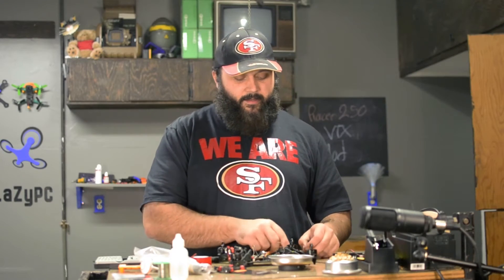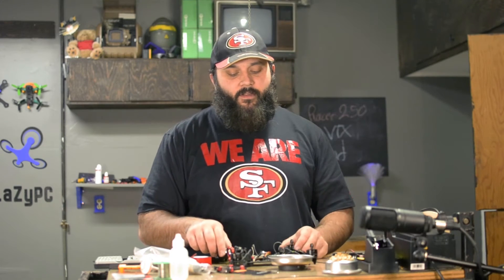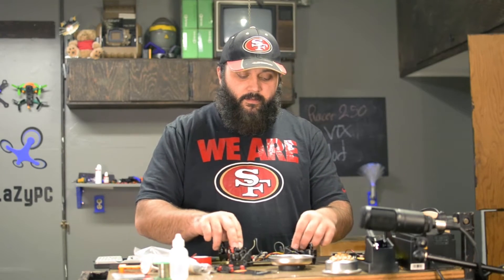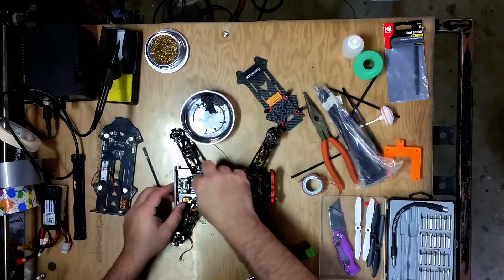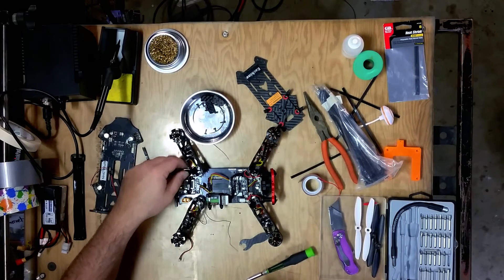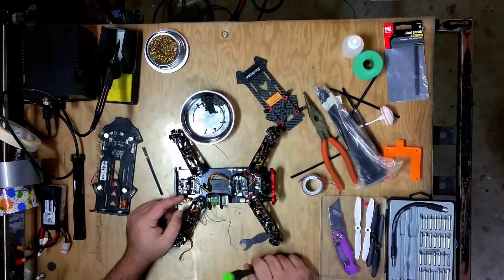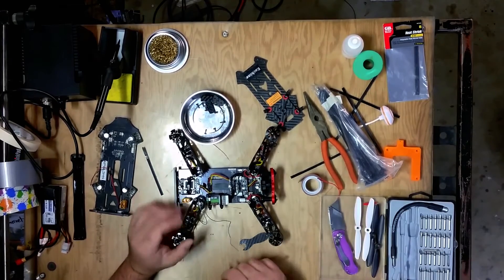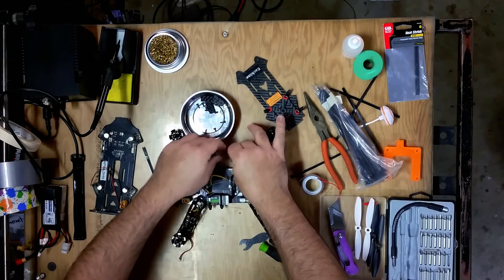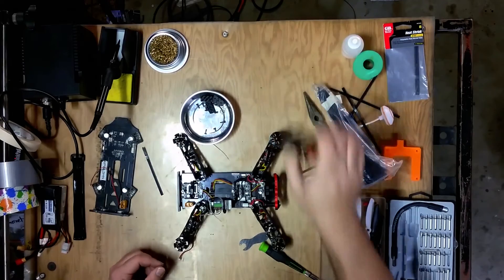Once the VTX is mounted in the back and your power wire and camera wire are extended or rerouted however you'd like, all that's left is reassembly. I'm not going to connect the power wire on this one because the jack on this board is broken. My next video will show how to install a 12-volt BEC so you can run a different VTX, since replacement VTXs specific to the Racer 250 are pretty expensive at $25 — I'm not willing to spend that, so I'll just run a different VTX.